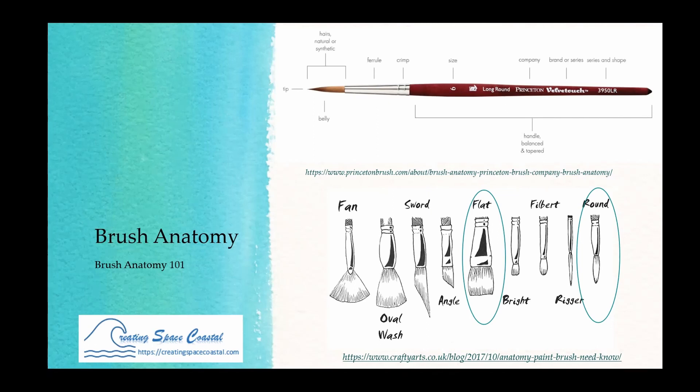I also like to have a flat brush — I use it for washes and architecture work. You can do side swipes to get a straight line. So if you're going minimalist and just learning, I'd say start with round and flat brushes.